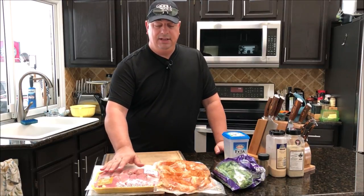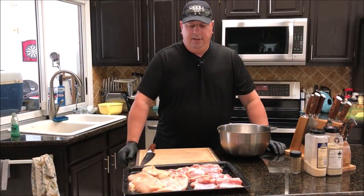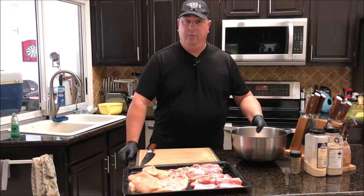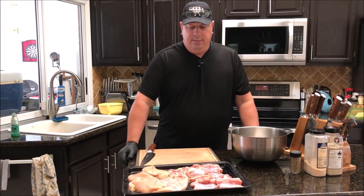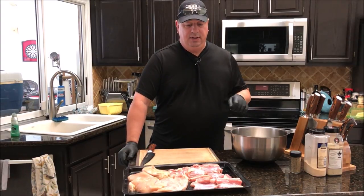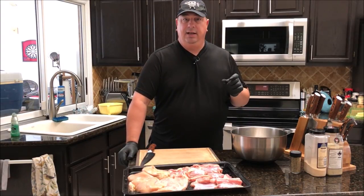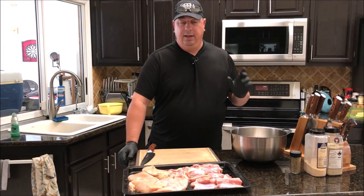If you've watched my last sausage making video, what I'm going to do is cut up this chicken into real small, tiny cubes — probably less than an inch in diameter. I'm going to cut it all up and then stick it in the freezer for about an hour so the meat will tighten up.